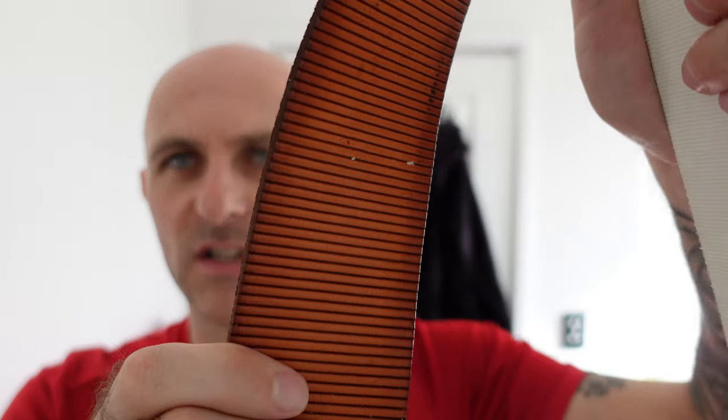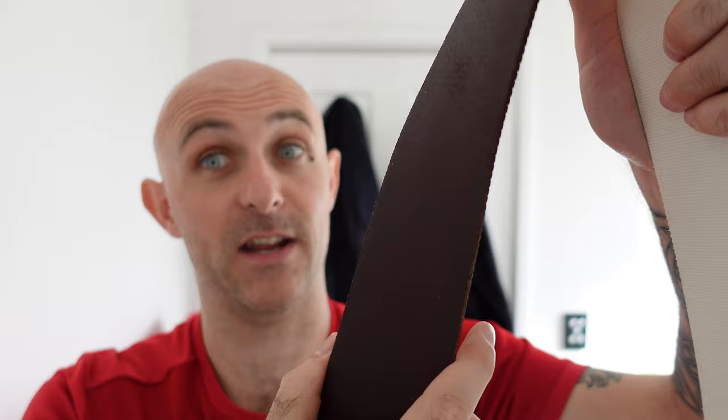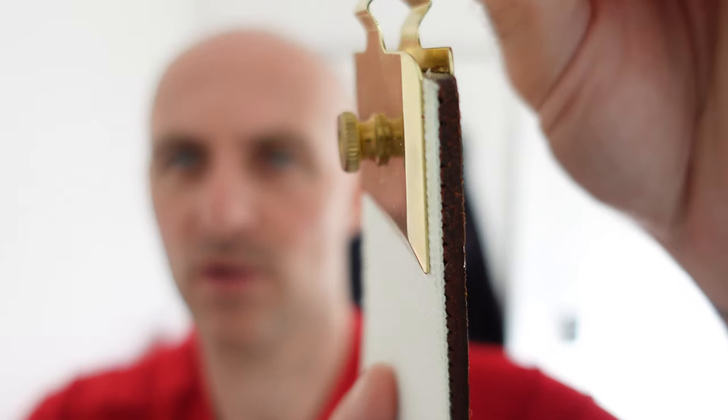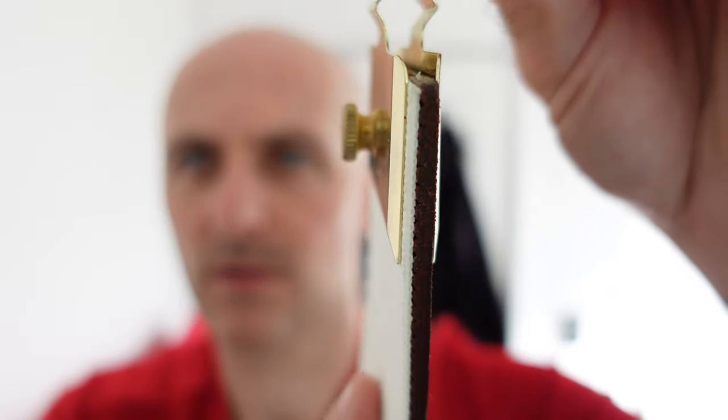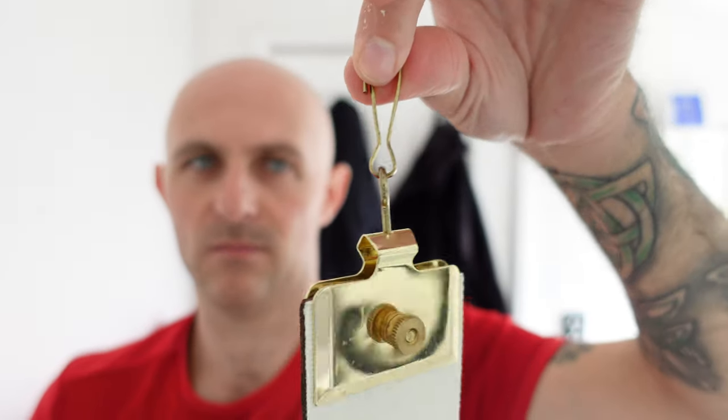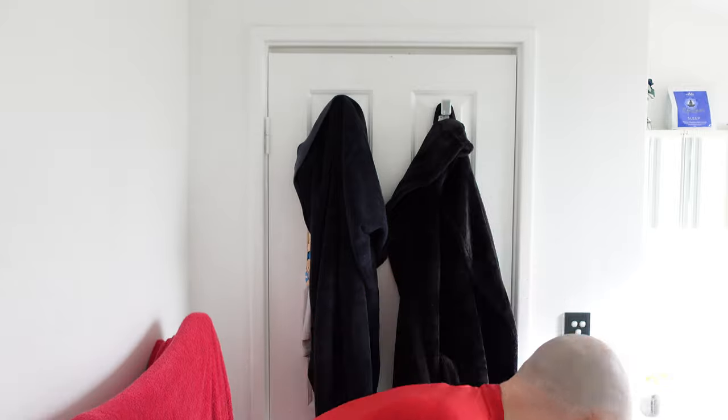I'm assuming you never use this side. Then again, you never know. It does have a little sort of screw up here that looks like you can remove that screw. And obviously that's your little clip thing for hooking onto things, so you can hold it on the wall and strop your razors. I'm just going to set that to the side and pull out the next thing.